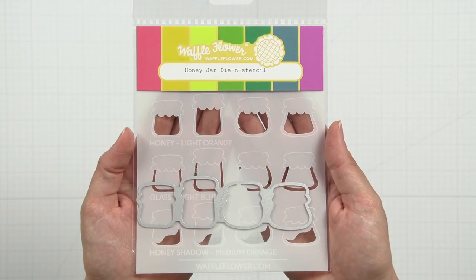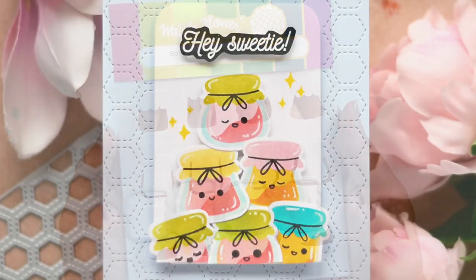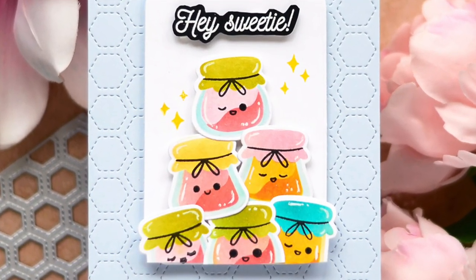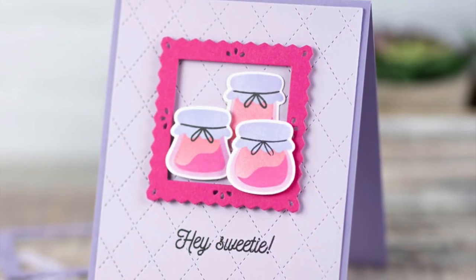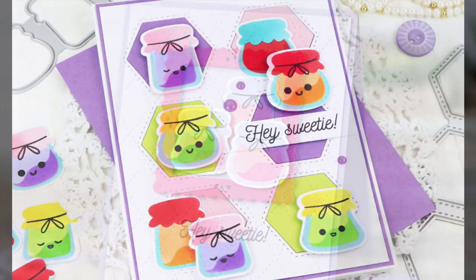Create a collection of adorable honey jars with the multiple honey jar die and stencil set. The clever design of this set allows you to easily create four jars with one stencil. This set will add sweetness to any design.